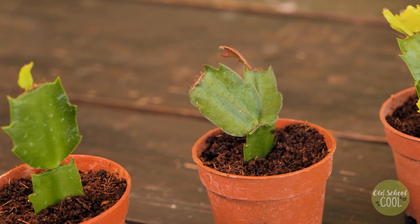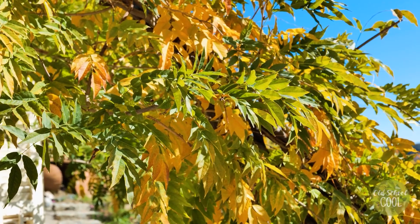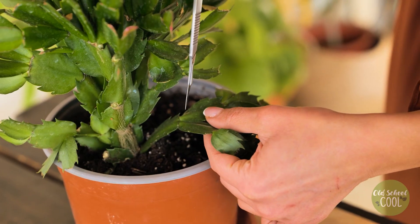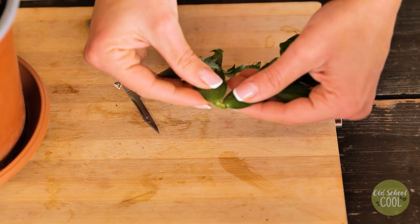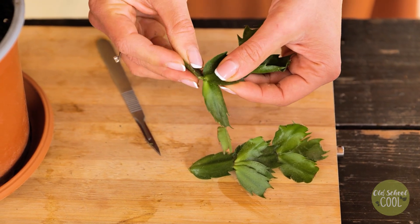Christmas cacti can reach a spread of two feet within only a few years. Our final propagation method is rooting stem cuttings in soil — this is an easy and most popular method when propagating Christmas cacti. Start by taking stem cuttings from a healthy plant, cutting or pinching off each section at a joint.